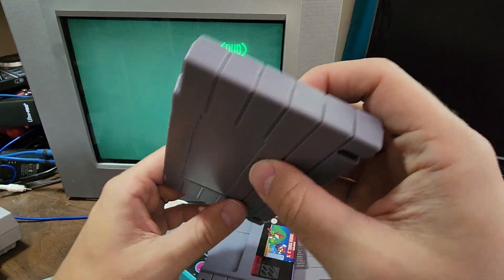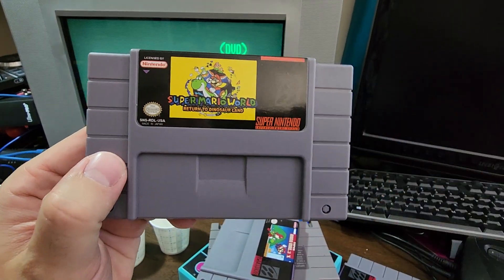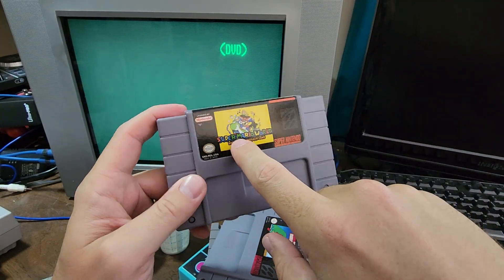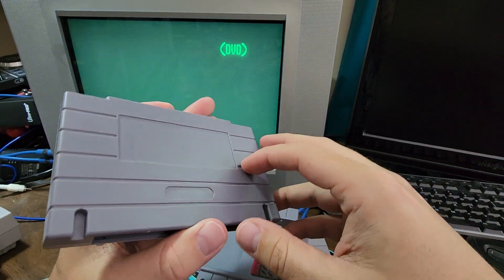And here's one that I got most recently — this is Super Mario World Return to Dinosaur Land. Now, when you're comparing these, you have to ignore, for the most part, the quality of the ROM itself, because the ROMs are developed by the ROM hacking community and they've got nothing to do with AliExpress.